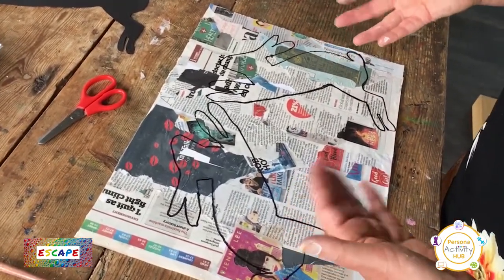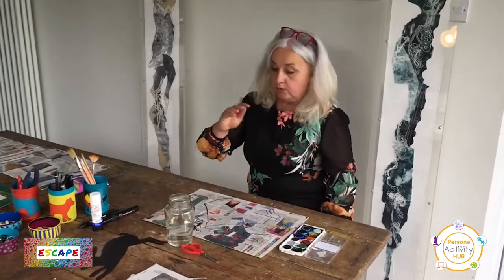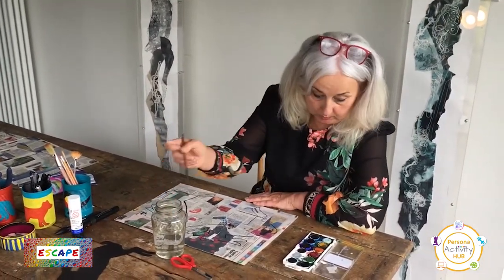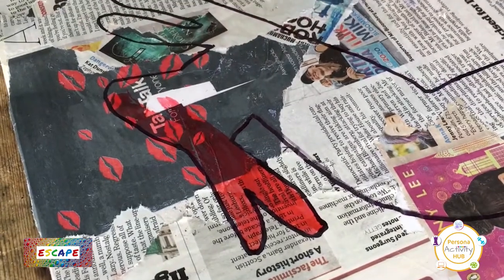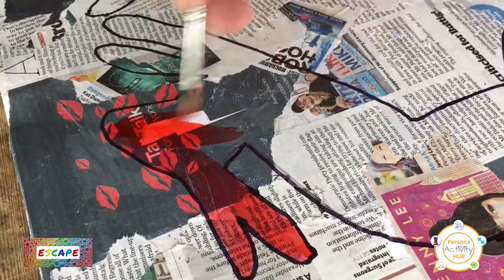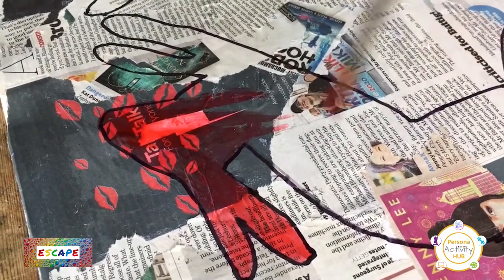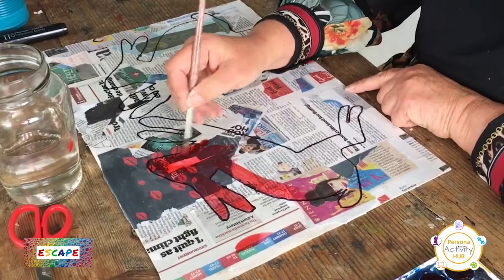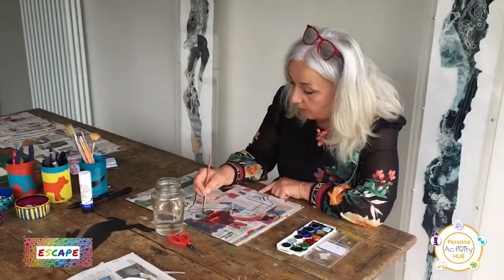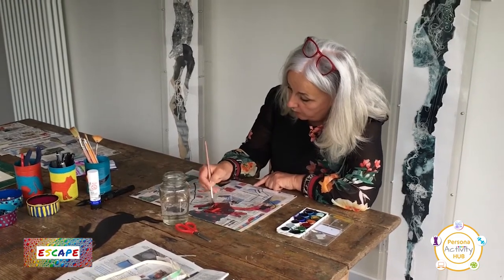And all you need to do now is to colour them in. I've got my paintbrush, and you can do them whatever colour you want. I'm going to do one of them red. But with using the watercolour, you can see the print behind, because it's not a thick paint — you can just start to see the detail. If you were using acrylic, like you used last week, that's a thicker paint, so you would just get a really thick coverage, which you might want. It's whatever materials you've got in at home.